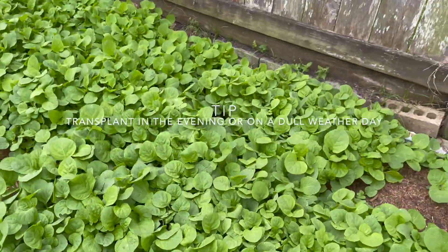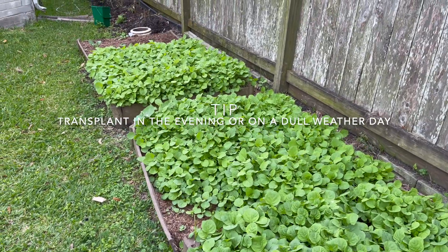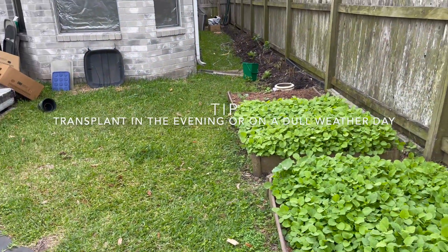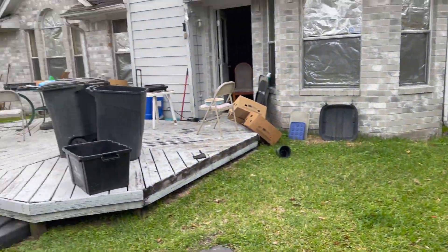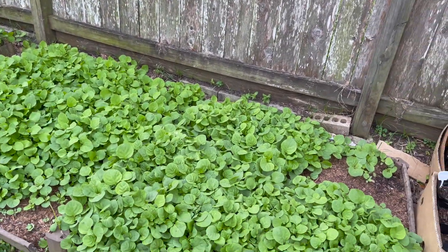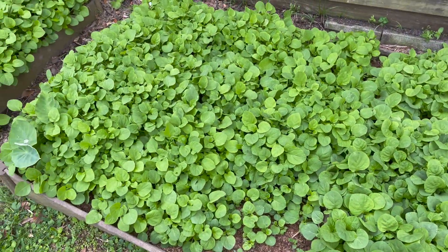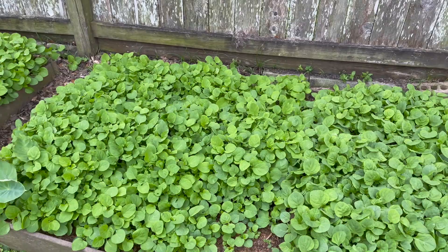Additionally, when you're transplanting, you want to pick a day or transplant at a time when the sun is not too hot. Today is the perfect day because it looks like it might even rain — I might be lucky. Either that, or you transplant in the evening so that the sun does not kill off your jama-jama.